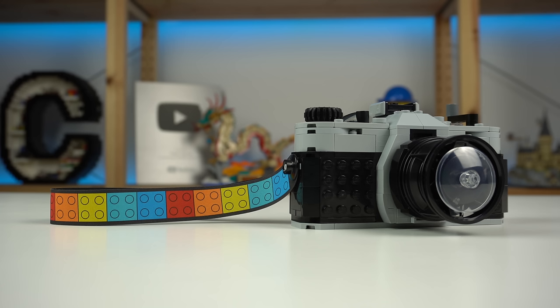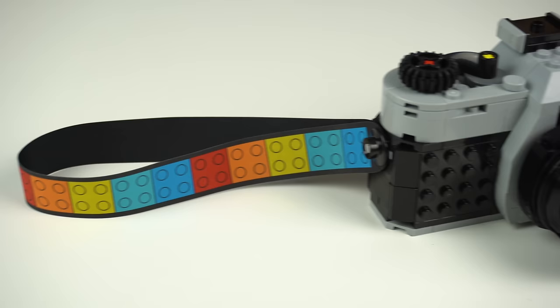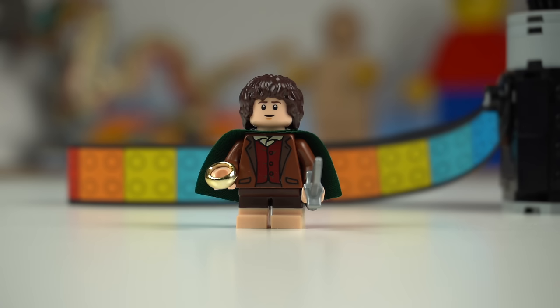The viewfinder is made of transparent elements so you can actually see through it, which is cool. But the elephant in the room is obviously this cloth strap here that I've been trying to avoid talking about.